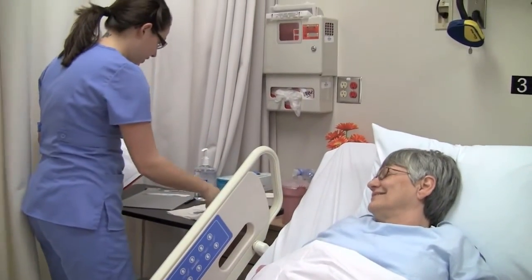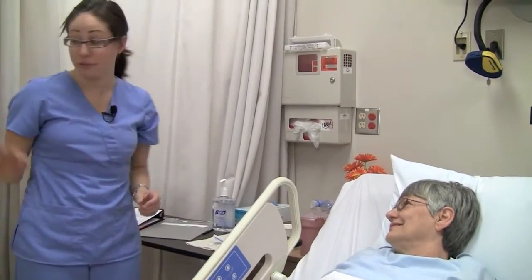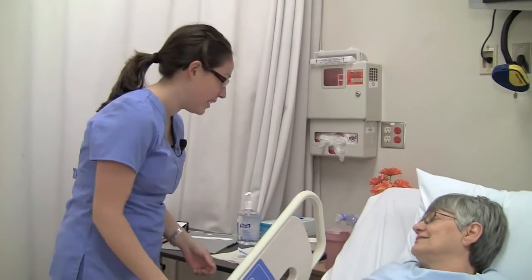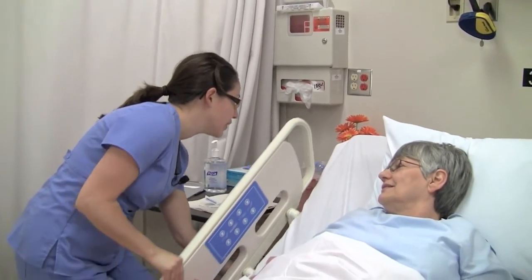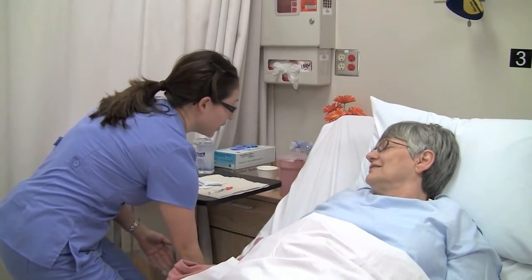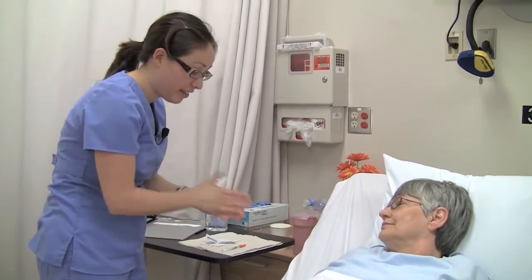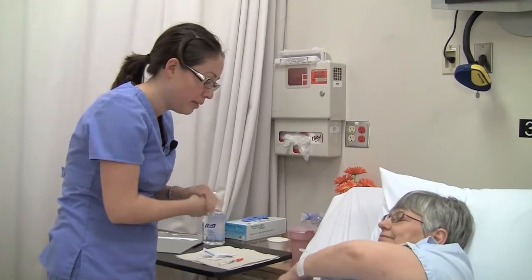Recheck the patient's ID and create privacy. I'd like you to please tell me your full name and date of birth. Alma Jones, 2-6-38. Thank you. I'm just going to lower this side rail here. I'm going to wash up my hands, and I'm going to need to have access to your arm here, so I'd like you to raise your arm up.